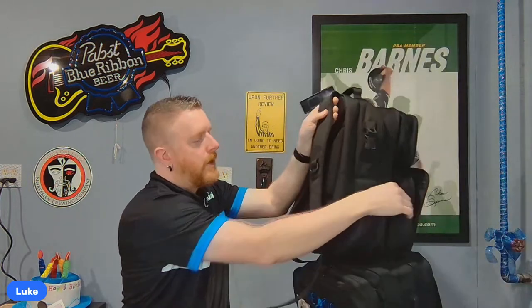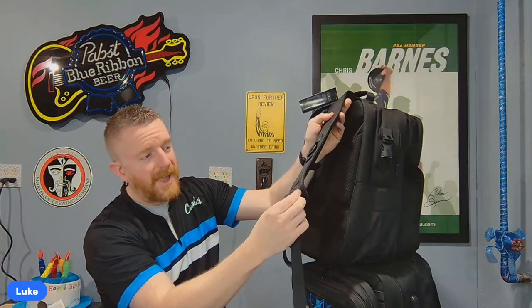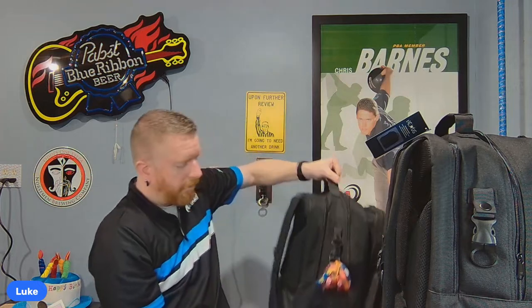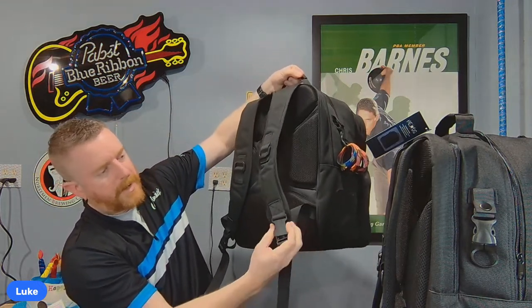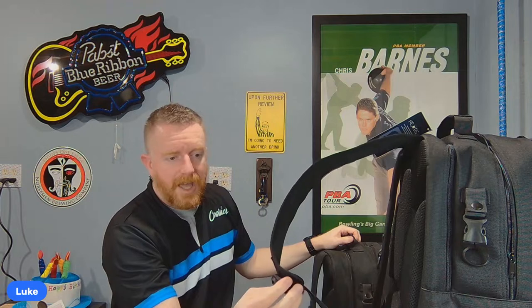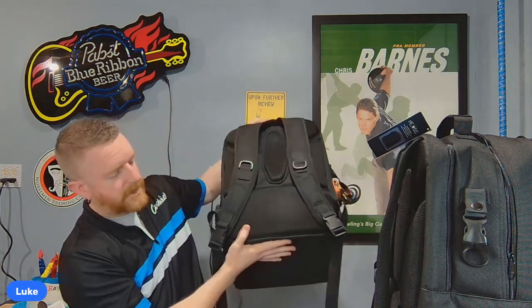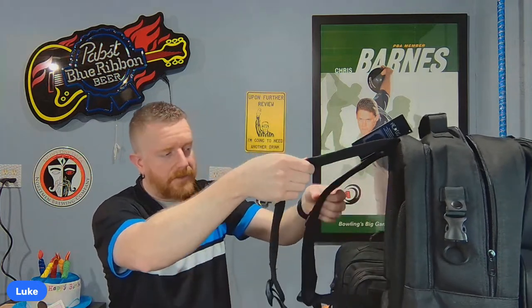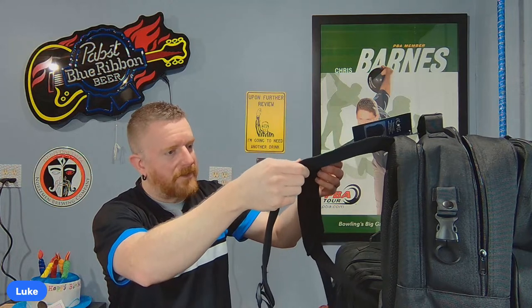He upgraded the buckles on the shoulder straps to ones that shouldn't break. A couple of people had theirs break, though I never had that problem. The old buckles were clip-style — I never needed to unclip them. He upgraded them so they shouldn't break again. There's also a lot of padding on the back, which is very nice.